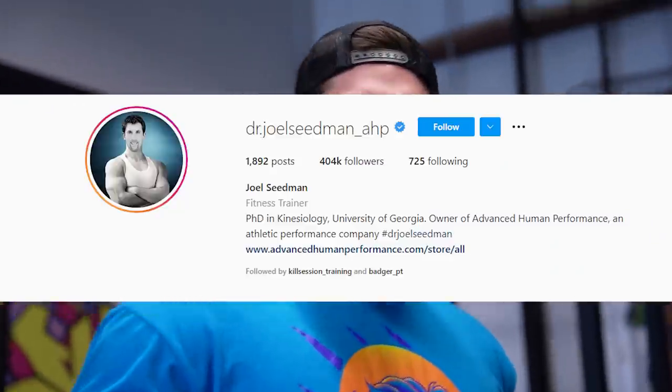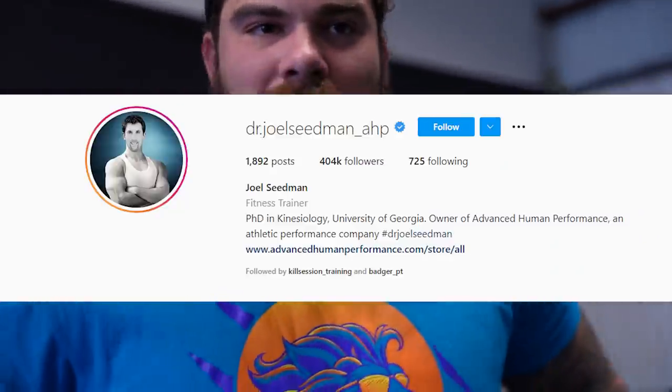Bro, you ever heard of master trainer Joel Seidman? He's gonna be perfect. Nah dude, I want to know more about this guy. Dude, trains Terry Crews. Terry Crews? From White Chicks? White Chicks. He must know what he's talking about. Let's see what he's about.